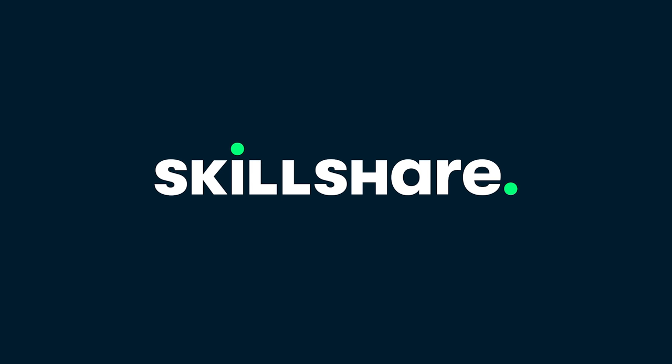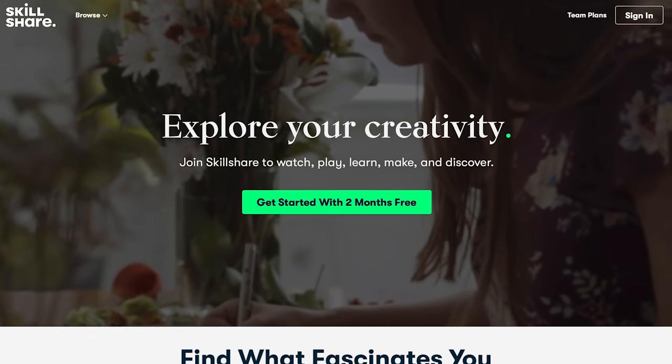This video is brought to you by Skillshare. Click the link in the description for a two-month free trial, but more on that later, because we got a problem.